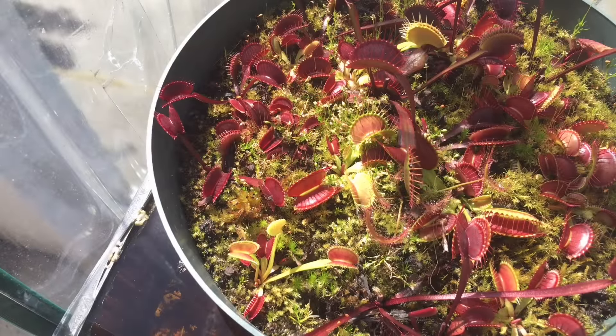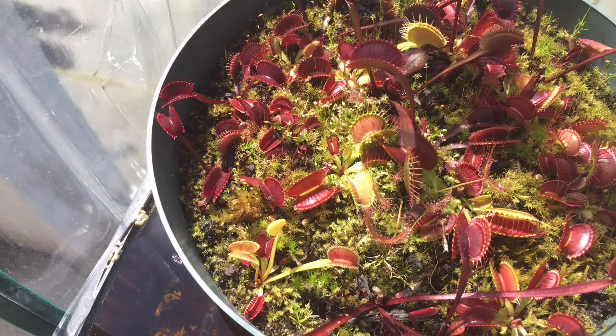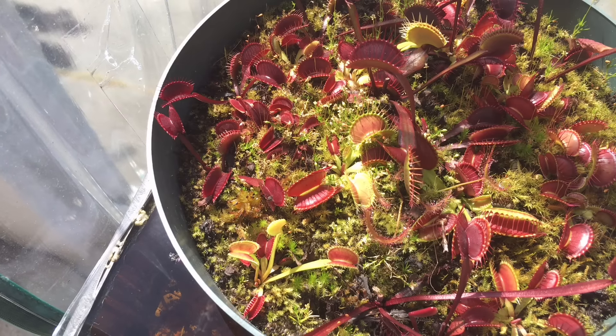Good afternoon YouTube, welcome back to my channel. In today's video we are going to be doing a quick video on Venus fly traps, everybody's favorite carnivorous plant. I just wanted to answer a few questions for you.